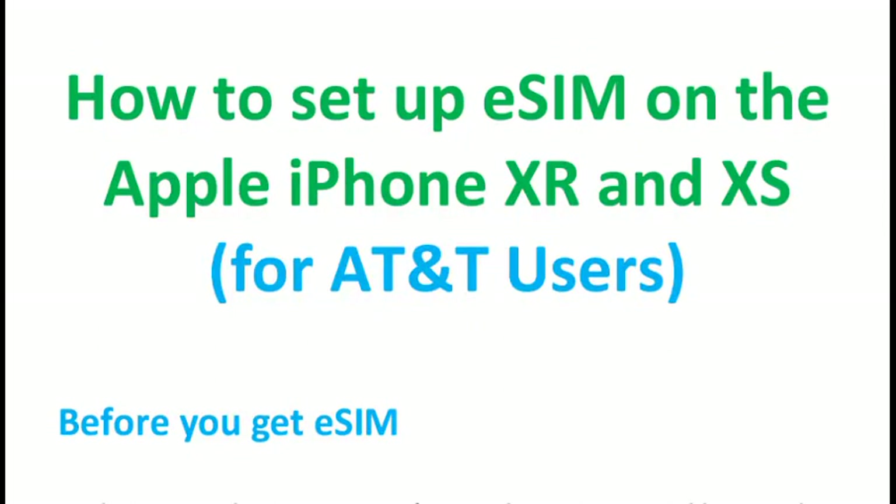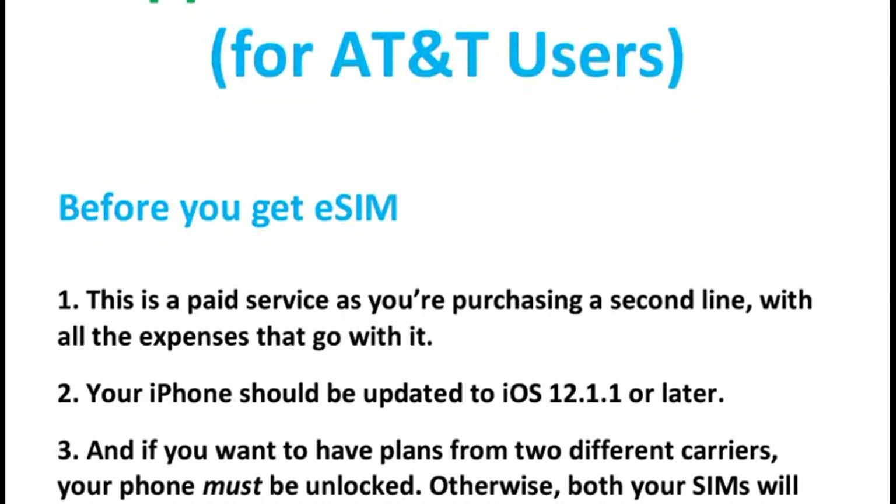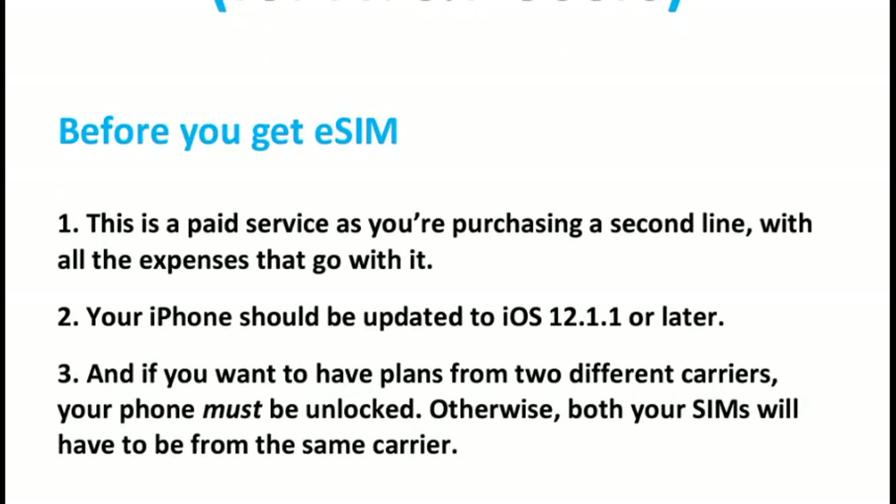Hello friends, welcome to our next video. This video is about how you can set up eSIM on your Apple iPhone XR and XS. This is for AT&T users, so let's start.